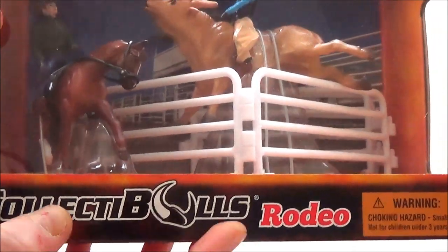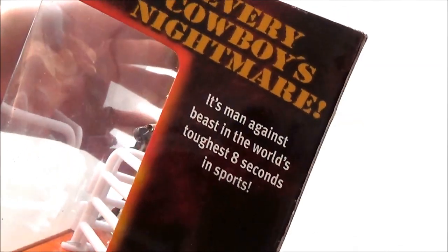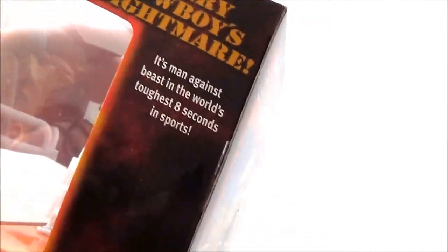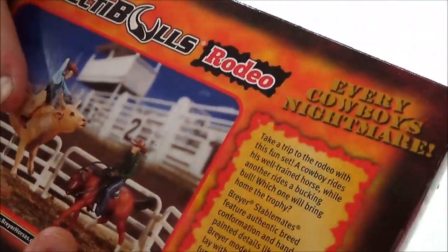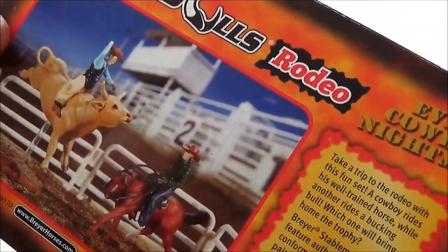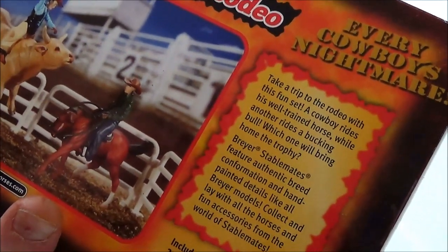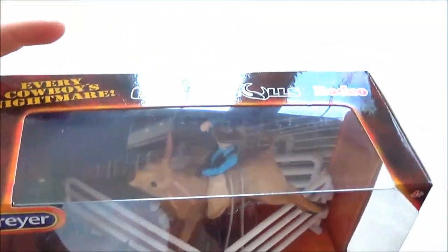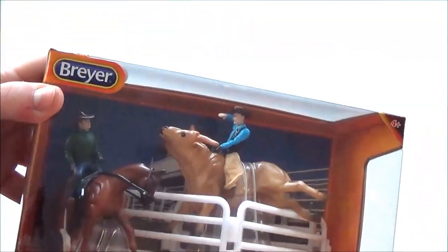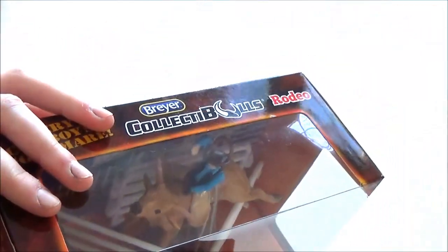It says 'Collectibles Rodeo' and on the front it reads 'every cowboy's nightmare — it's man against beast in the world's toughest eight seconds in sports.' That's pretty cool. On the back there's a really nice picture of the rodeo all set up. It says 'take a trip to the rodeo with this fun set — a cowboy rides his well-trained horse while another rides a bucking bull, which one will bring home the trophy?' They always do such a nice job with the packaging, especially on this Collectibles line.